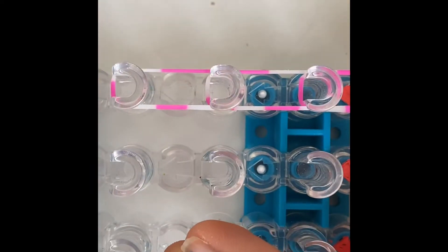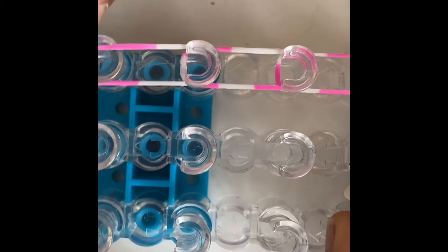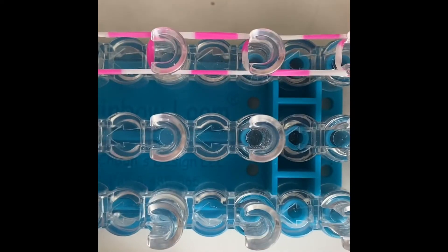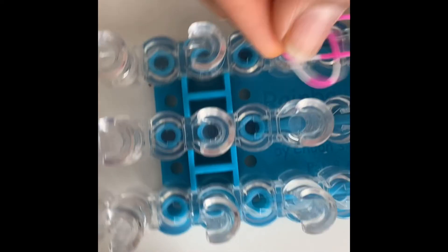You won't be needing like a million bands. People say they have a million bands in their totem pole, but with this loom shape you'll be needing less bands. You can make the totem pole bracelet on a hook, but it's so hard - I saw it and didn't understand it.